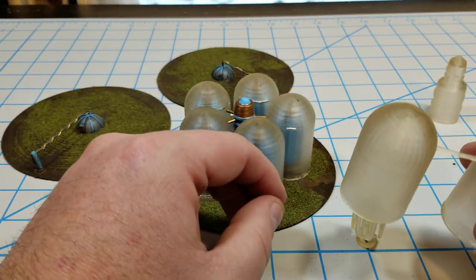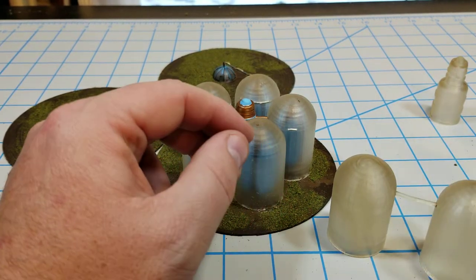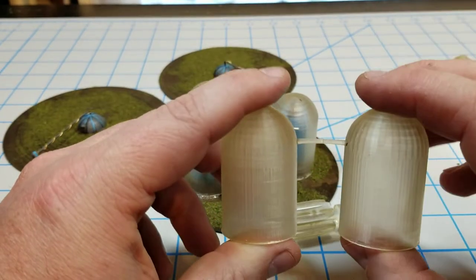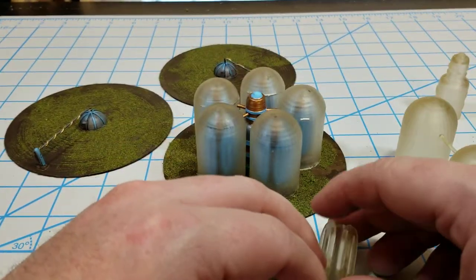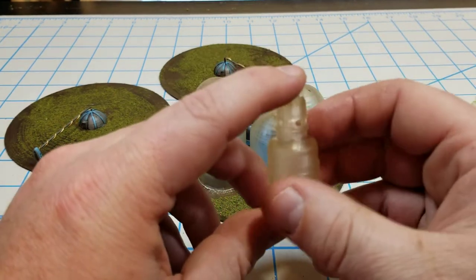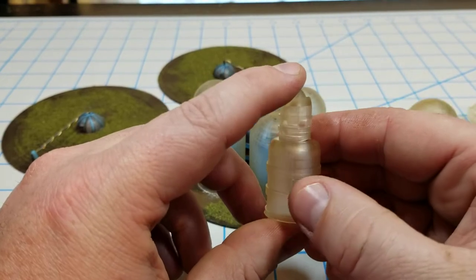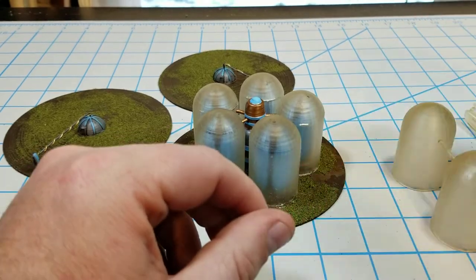I printed them so that they would support each other and wouldn't go droopy on me. All they do is clip and insert into these holes that are on the center jug, or tank, or whatever it is.